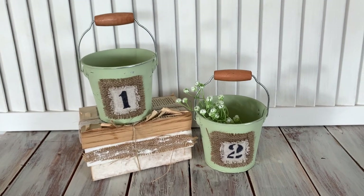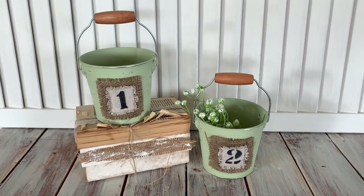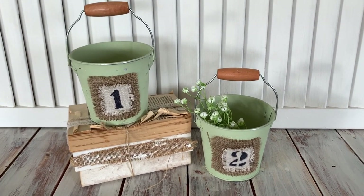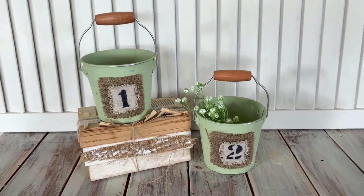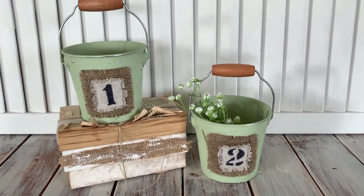And here are the finished buckets, ready to go to their new home. I'm really happy with the way these have turned out. Now on to our last project.